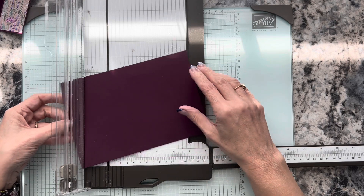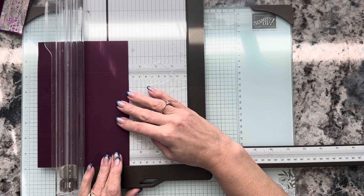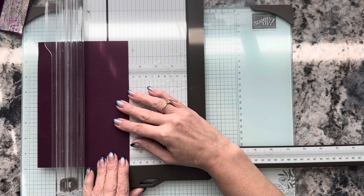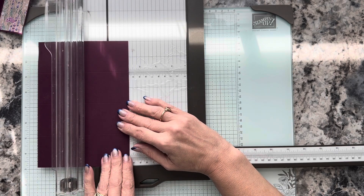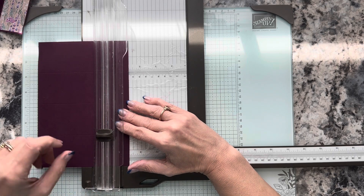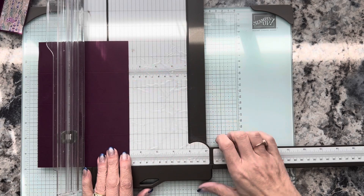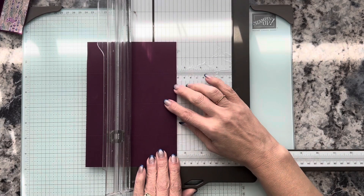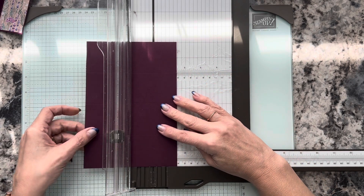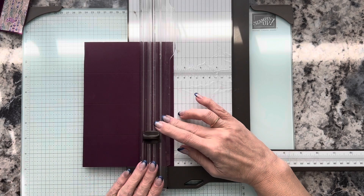Now we're going to turn it so the short side is at the top and bottom, and we're going to put this on the one and a quarter inch mark and line it up. We're going to be using the cutting blade, so I'm going to move the scoring blade up out of the way. We are going to cut from two to six — put the blade at the two-inch mark, cutting from that first fold through to the third fold at six inches. Let me get this lined up again on the inch and a quarter.